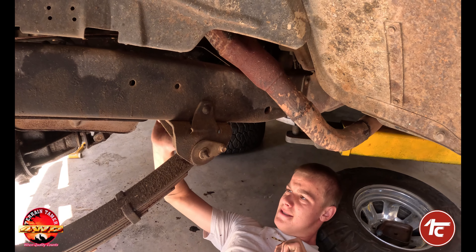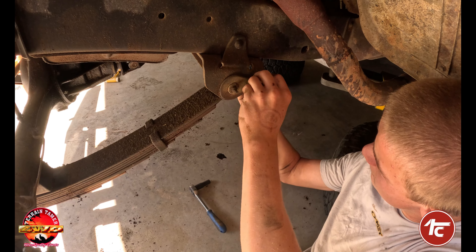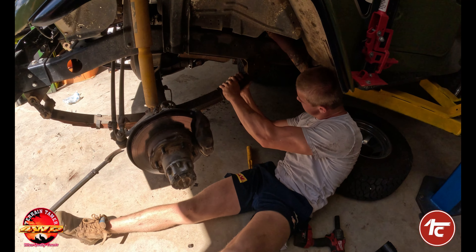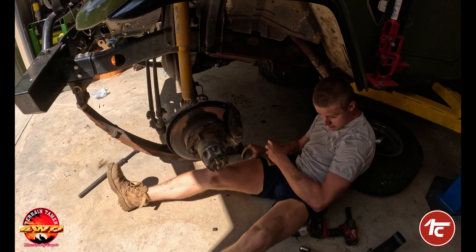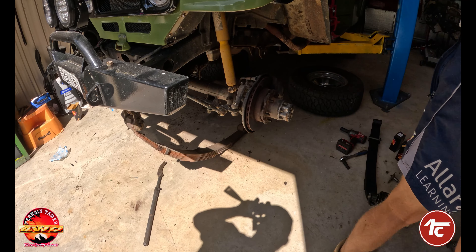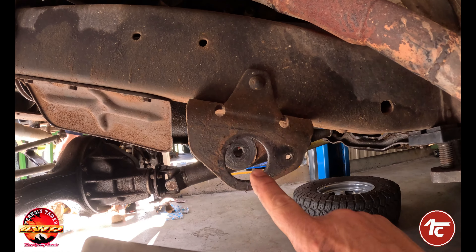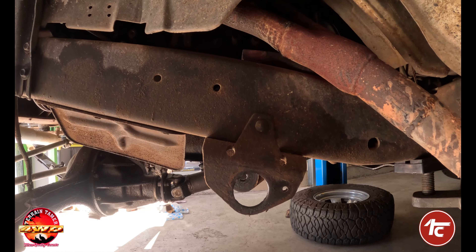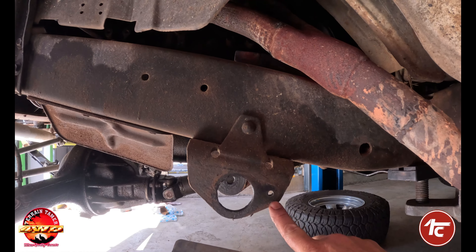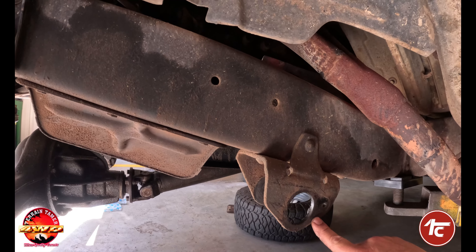We're going to remove the rear hanger first, just let it swing down and rest on the front, then we can remove the front and slide it straight out. The front retaining bolt comes out, the rear bolt comes off — lower it straight to the ground. That way it's a lot safer than trying to drop the front out and having the spring come back at you. Make sure there's no damage around the back hole. If it's had old springs or bushes and worn through, this is the first place it's going to damage — make sure there's no cracks. Give your support shackle a really good inspection because any damage is only going to cause dramas down the track.